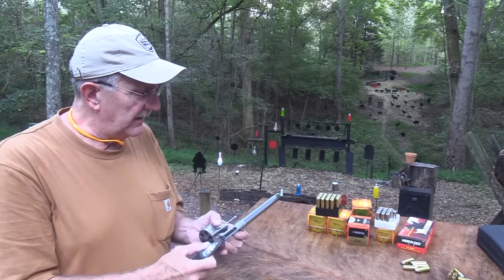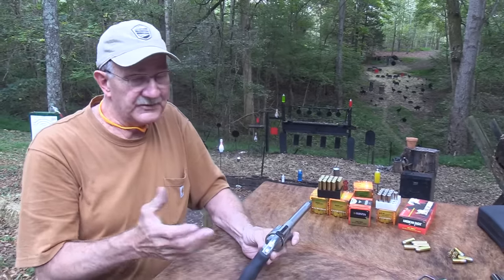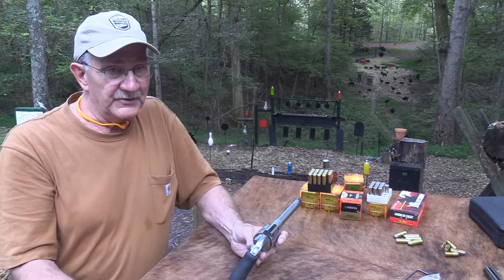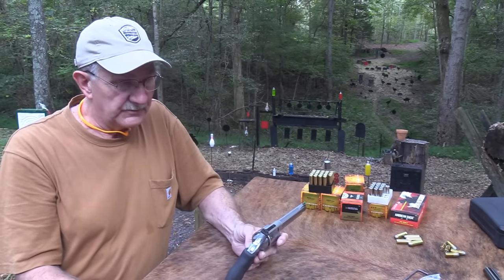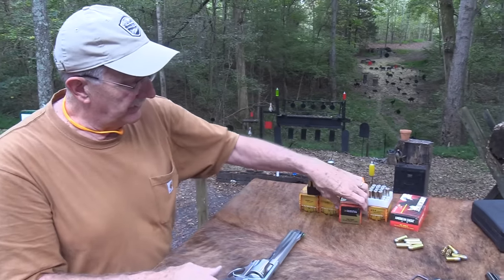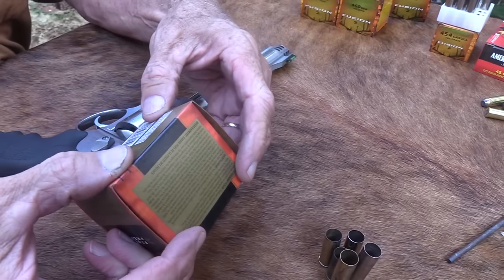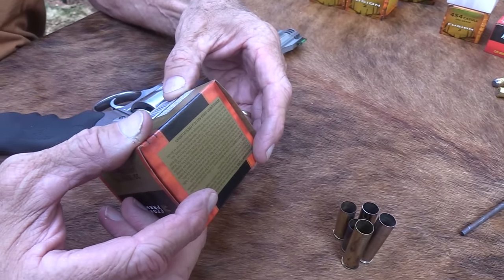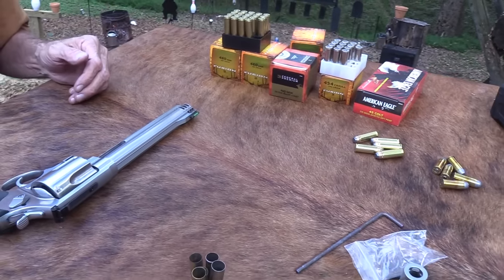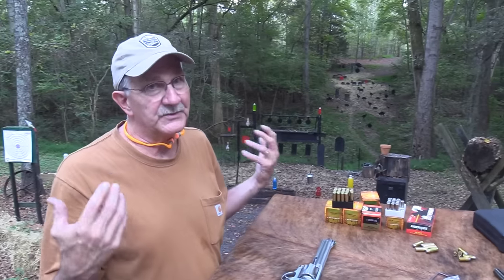It's an interesting round, known for really high velocity — it is supposed to be the highest-velocity revolver. There's ammo from smaller companies pushing up into the 2,000+ fps range — 2,200, 2,300 feet per second. That's incredible. These Swift A-frame rounds are 300 grains at 1,750 feet per second at the muzzle. I don't want to shoot much hotter than that. They make things called rifles with shoulder stocks, and when you're firing something bigger, that's what I want.